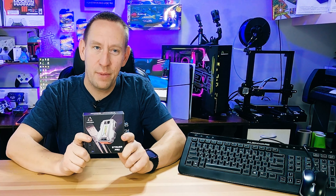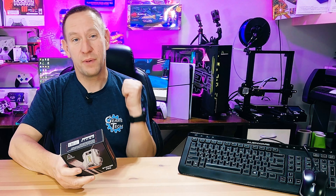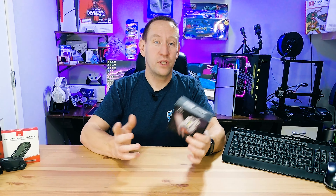Now we want to talk specifically about this adapter. We're going to do an unboxing, see what comes in it, connect it up to the PlayStation, and then give you our actual hands-on impressions. There's a lot to unpack in this video, but we should probably start with unpacking this device.